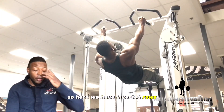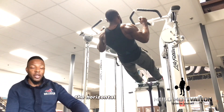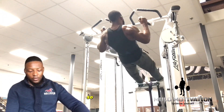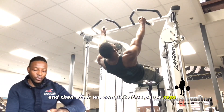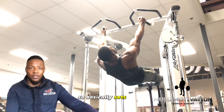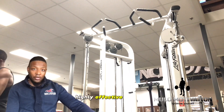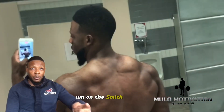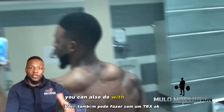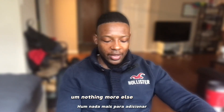Next we have inverted rows, which is an excellent exercise for people who don't know how to do a pull-up, and it's also great for hitting the holes in the plane. We did five-plus reps and then after completing five paused reps we just rep out — basically sets to failure, done four separate times. Highly effective exercise you should definitely incorporate. You can do inverted rows on the smith machine, how I did it, or with a TRX if you have it.